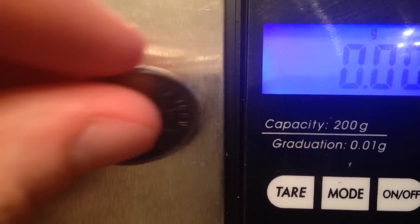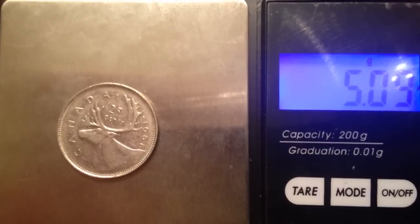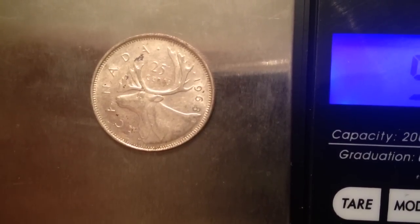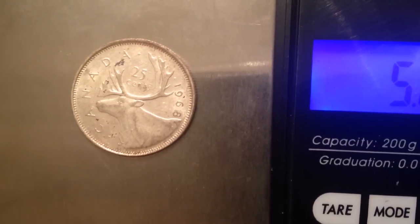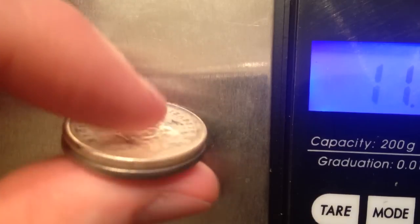I'll let the scale zero out. This is the nickel one — try and get it in the center of the scale — and we're at 5.09 grams. It should weigh 5.05, so that's pretty close considering the scale isn't the most accurate. Now here is the silver one; this one should weigh 5.83 and let's see — 5.88. So this one is definitely made out of silver.